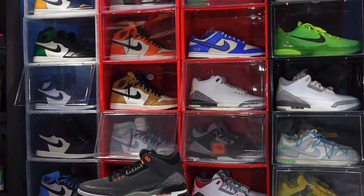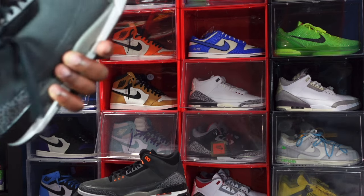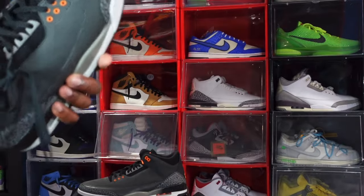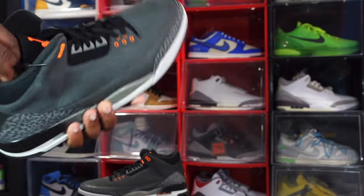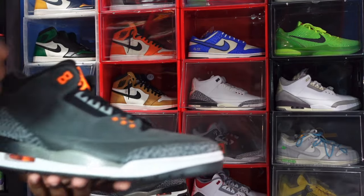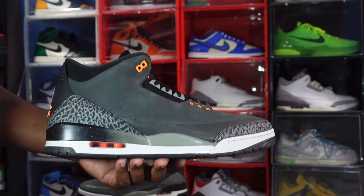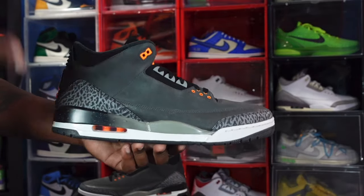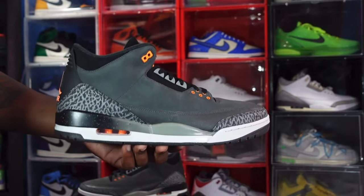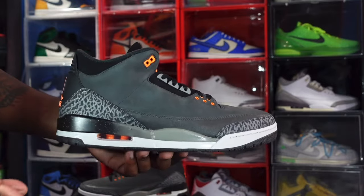Let me know your thoughts on these. This is a sneaker that's sitting in stores and will probably go on sale — I suggest if you want them, don't pay resale. Nike has already discounted them to around $130. I still didn't buy at that price because I have my 2017 pair. I had to get my size now because in size 15 it pretty much sells out fairly quickly, and I never had these in 2013.